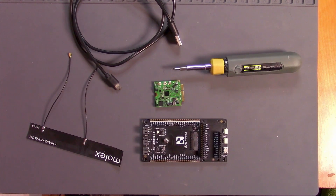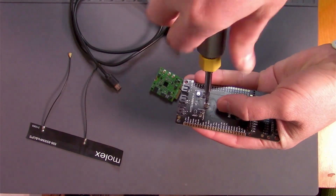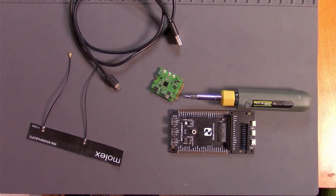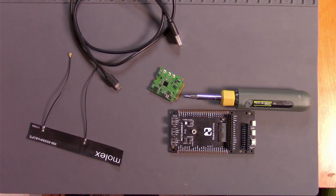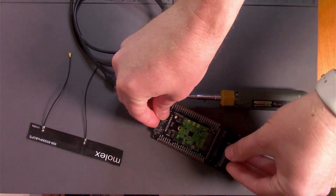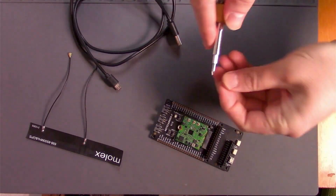As a first step, grab your Notecarrier F and remove the screw from the board's mounting receptacle using a Phillips screwdriver. Next, take your Notecard and insert it into the Notecarrier F's M.2 edge connector. After that, secure your Notecard by reattaching the screw using your screwdriver.